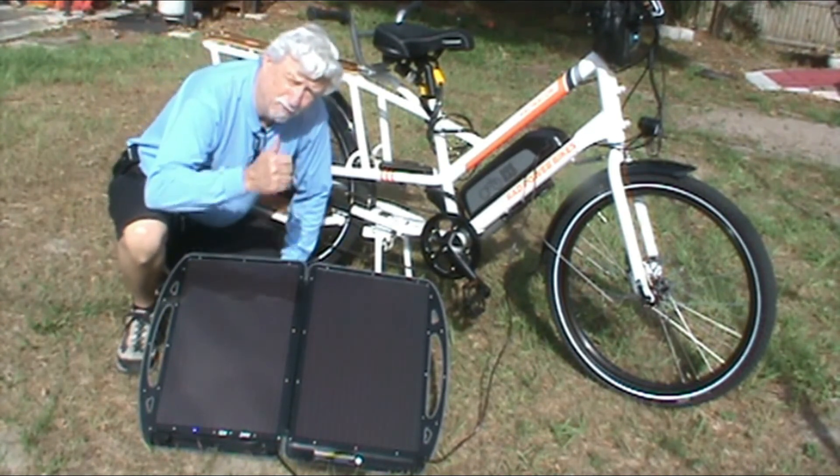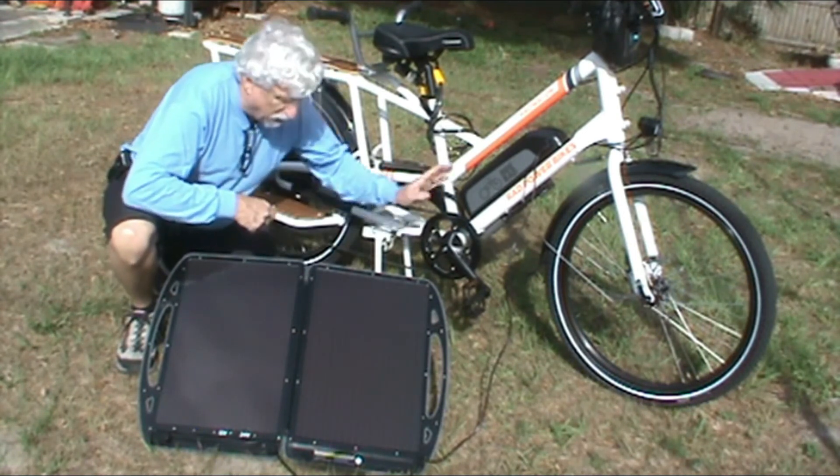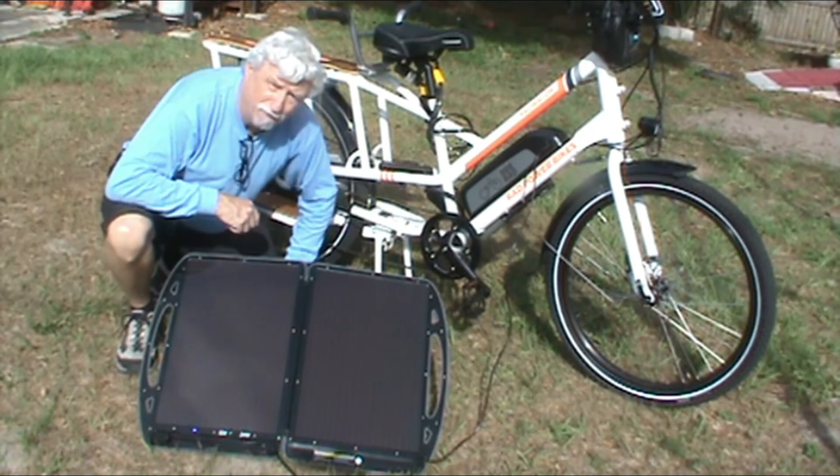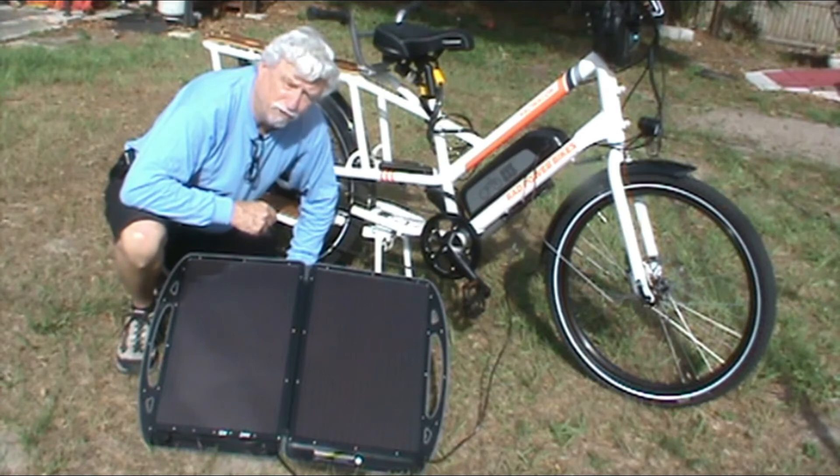Give me a thumbs up and subscribe to the channel. This is how you charge your electric bike out on the road if you don't have power. You guys have a great day and I'll have another video for you soon.